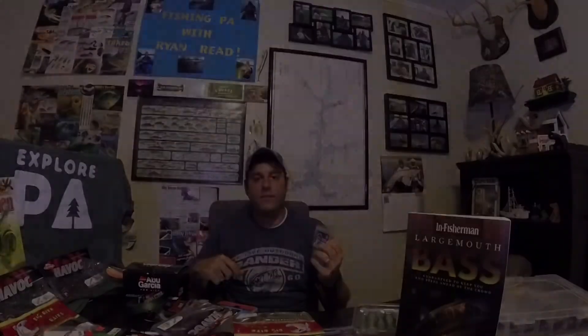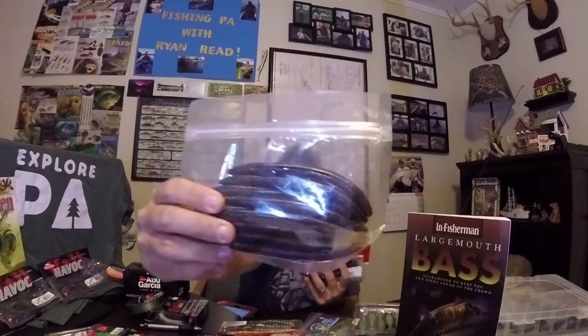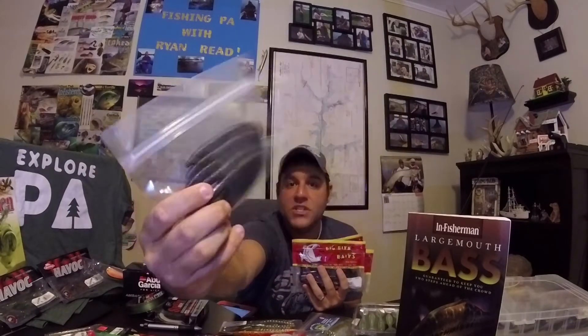There are literally thousands of soft plastic baits out there on the market, so let's break them down into a few categories to decipher what baits fit where and match that up with technique. My goal with this episode is to talk about six categories — there are a lot more than six, but for time's sake we'll focus on those six.